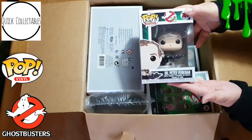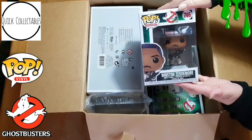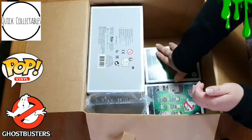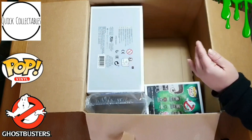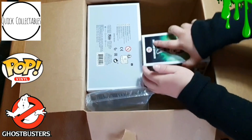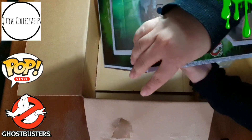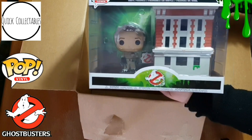First out of the box we've got Peter Venkman. And we've got Winston. Next we've got Scary Library Ghost. And we have got Ray. And of course we have also got Egon. And the last out of the box, and I think I'm most excited about this, is the Pop Town Peter Venkman with Firehouse. Can't wait to get this out of the box.